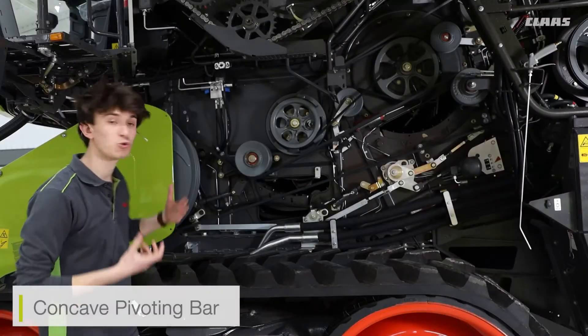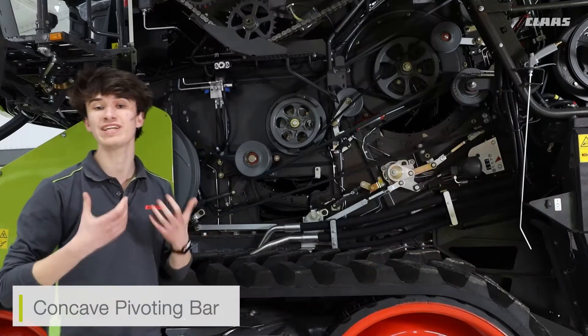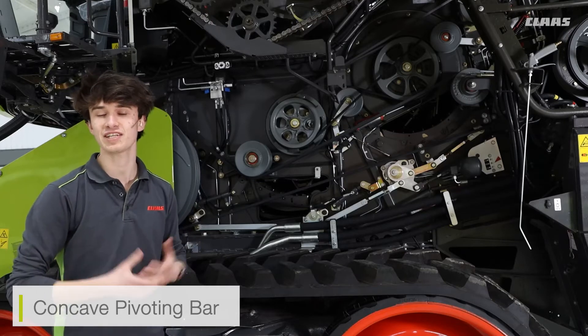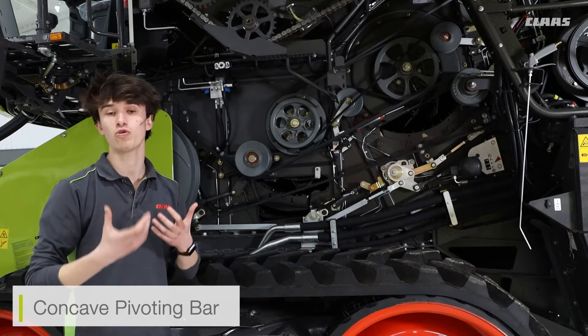On the side here as well, you can also see some adjustments. You can see the likes of our concave pivoting bar. This bar is adjustable from inside the Seabus itself — it doesn't require any outside adjustment. We might use this in cases where we need more intensive freshing. For example, if I've got some harder cutting crops or different varieties that take a little bit more freshing, I can move that bar into position, and that's going to give us greater aggressiveness on the actual rubbing or freshing system itself.